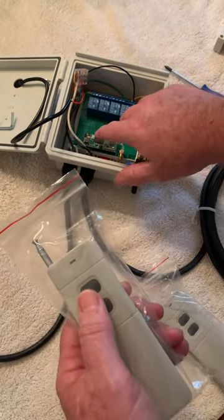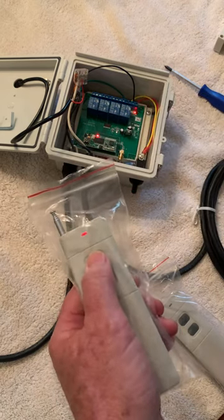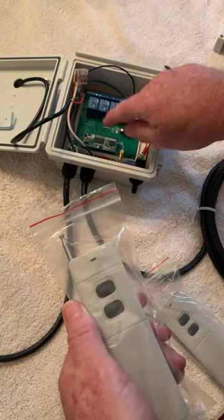We'll do the same thing for the second remote — press the reset button, the red light comes on, press the button, it blinks, and you hear the beep.